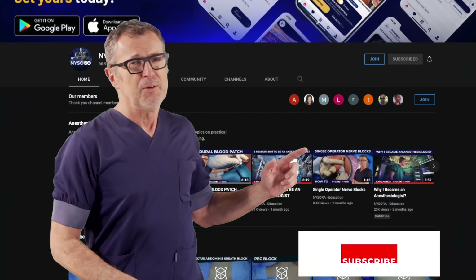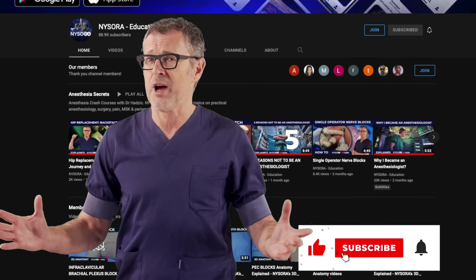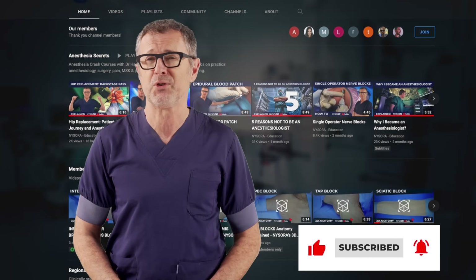Before we get started, please take a quick second to subscribe to the NYSOR YouTube channel so you don't miss future videos.